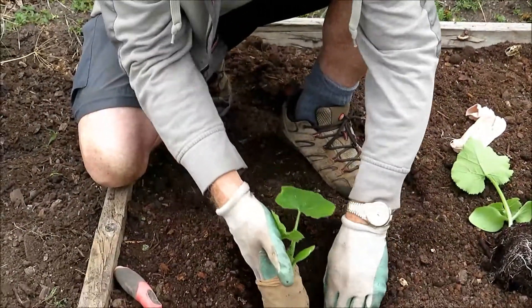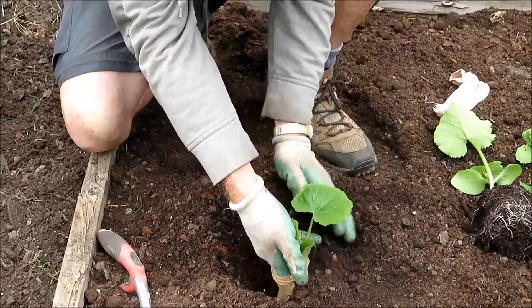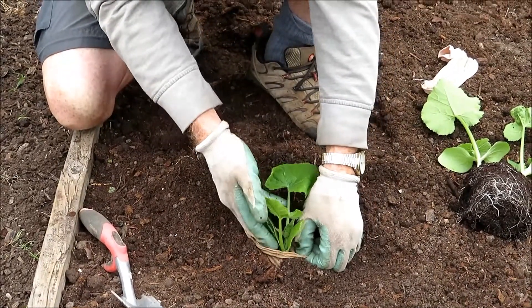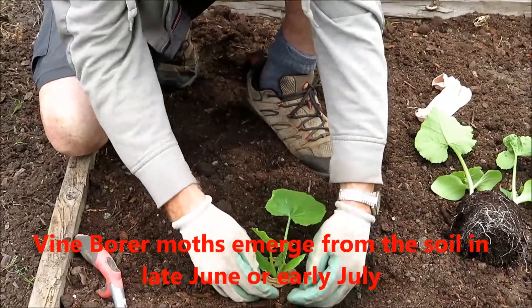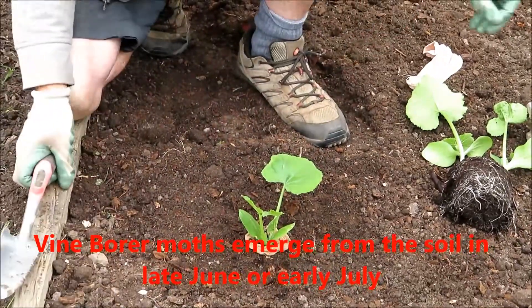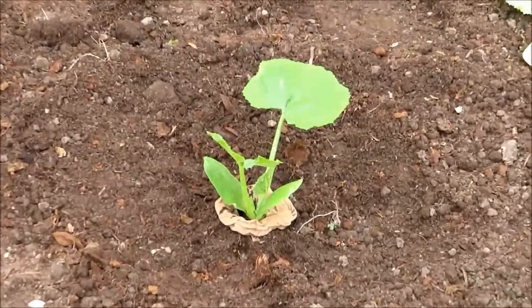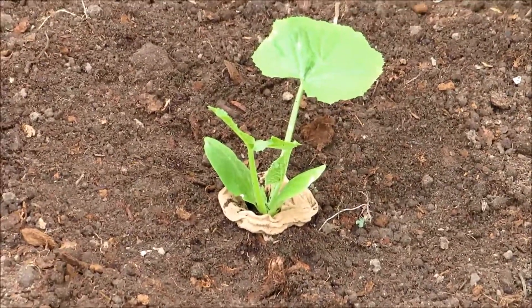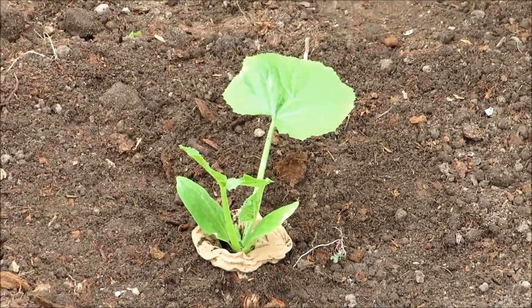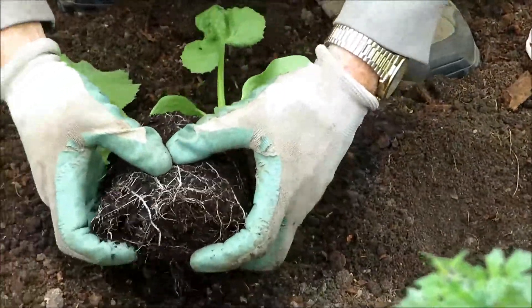The nylon sock acts as a physical barrier to prevent the moths from getting into the plants to lay eggs. You leave extra length of the nylon sock above the surface of the dirt, and as the plants grow, you pull it up to about 20 centimeters high along the stems. That will help prevent the moths from laying eggs in your plants and help your plants grow healthy.